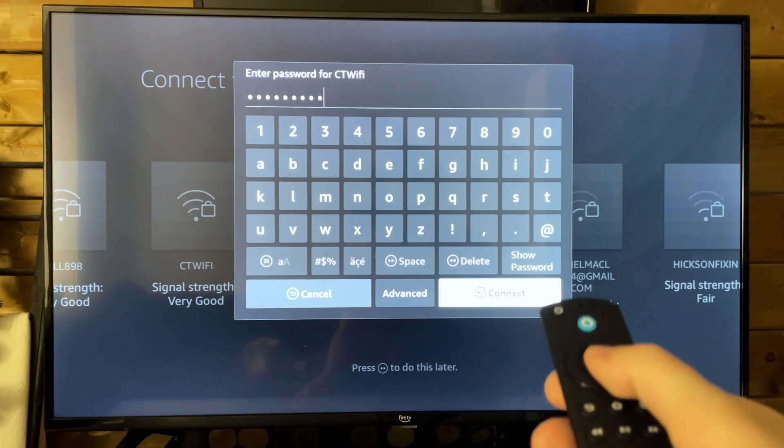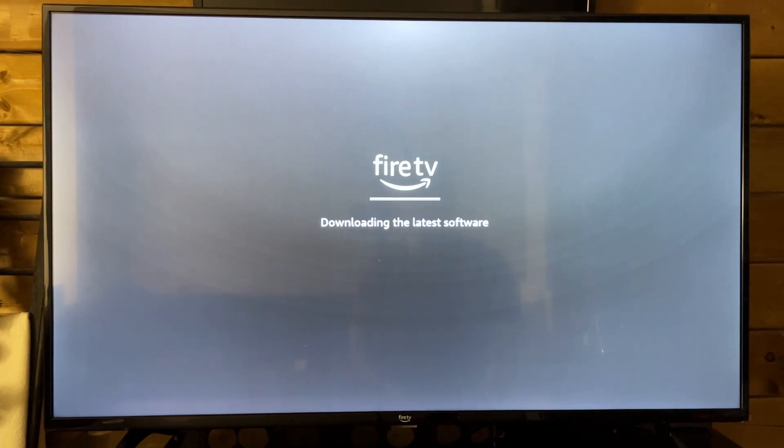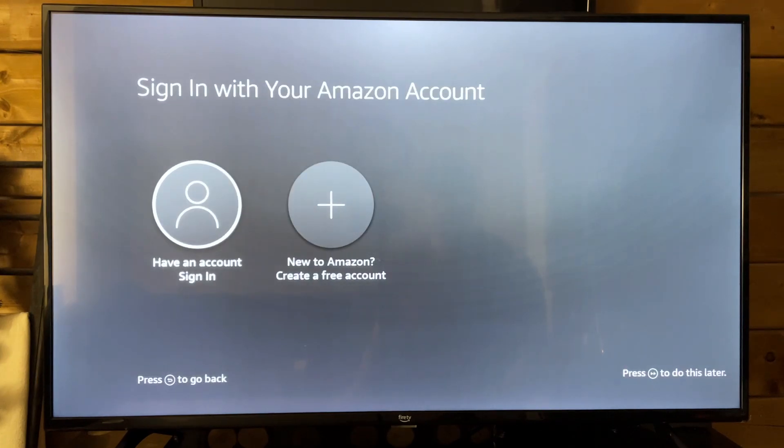Now I'm going to put that in. Once you've put it in, you just go to Next, and it's going to connect to our Wi-Fi network. There may be some updates, so just be prepared for that. I have pretty fast internet — 100 down and 25 or 30 up — and it took a couple minutes to download.